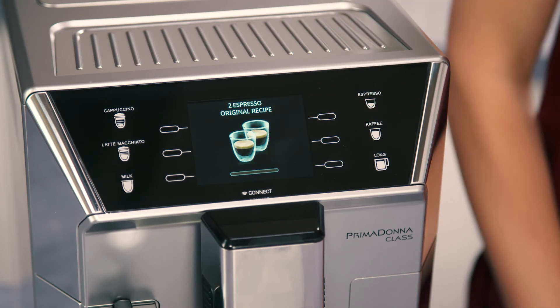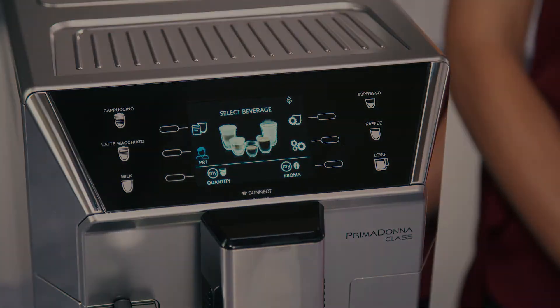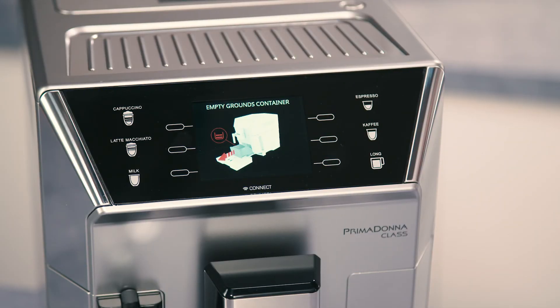Once the coffee has been made, the appliance is ready to make the next beverage. Various alarm messages could be displayed while using the appliance, for example, fill tank, empty grounds container, etc.